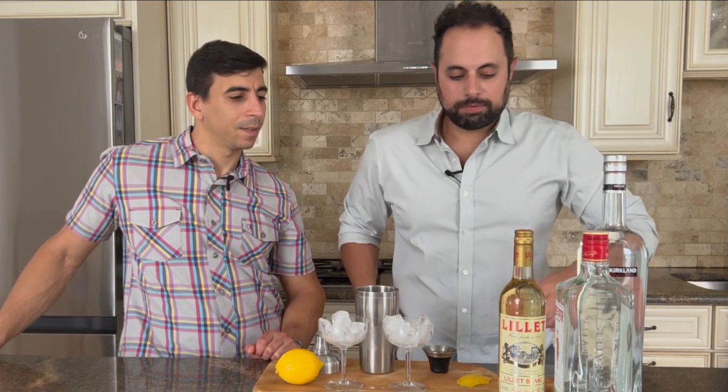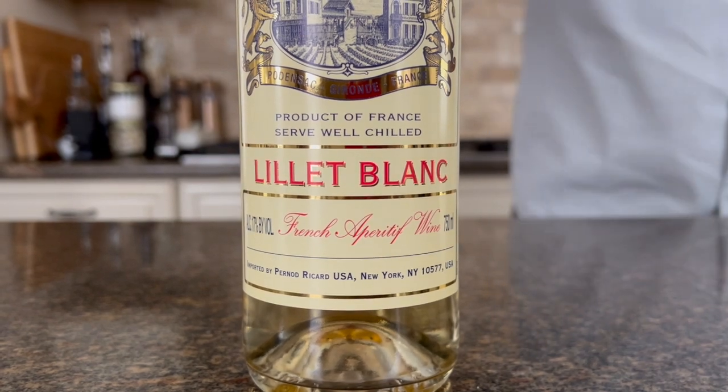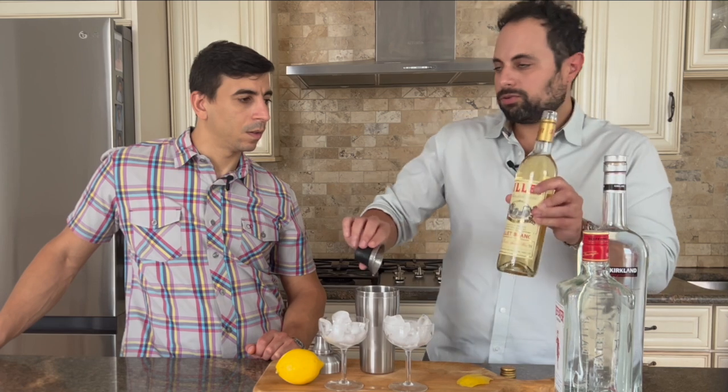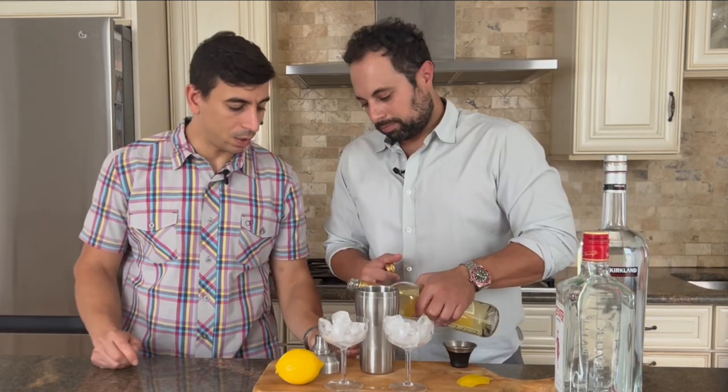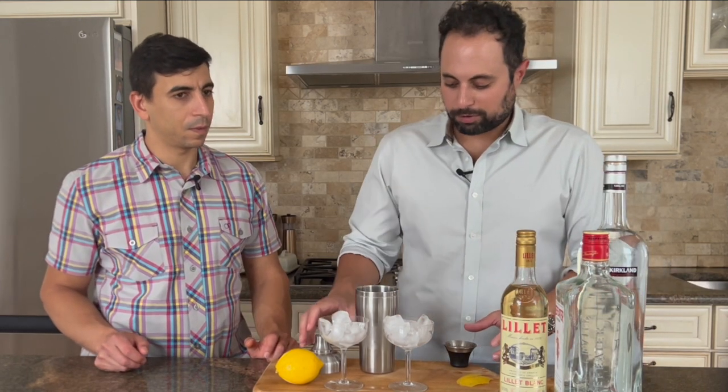And then half an ounce of Lillet, which is basically a French aperitif wine — like a fortified white wine. It's usually used in cocktails; you don't use that much of it, so treat it like wine and keep it in the fridge after you open it, because like vermouth it will go bad. It smells like a sweet white wine, but it's not super sweet — it has almost a honey kind of taste to it, slightly floral. Beautiful.